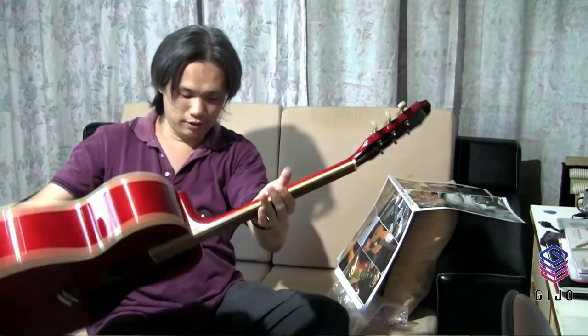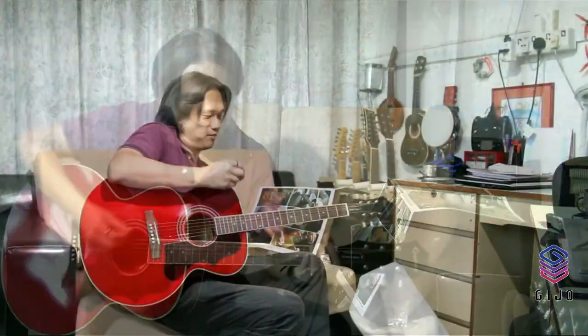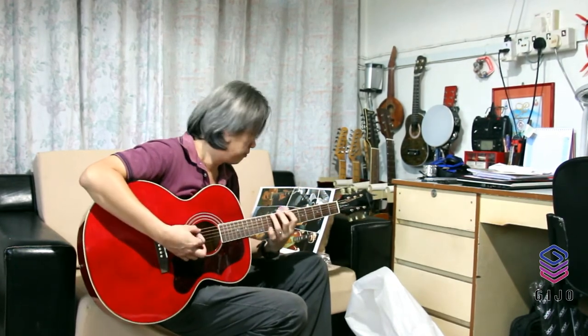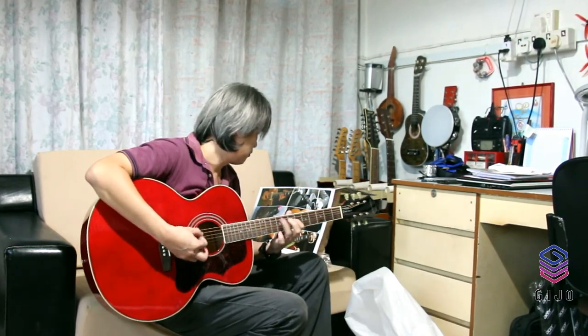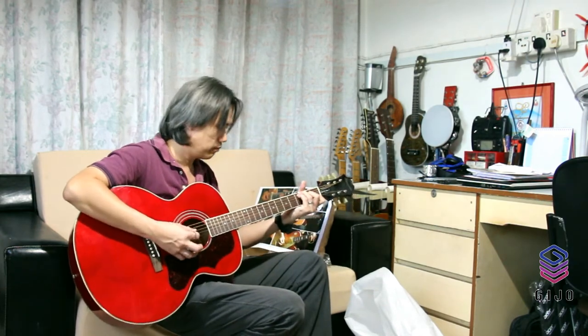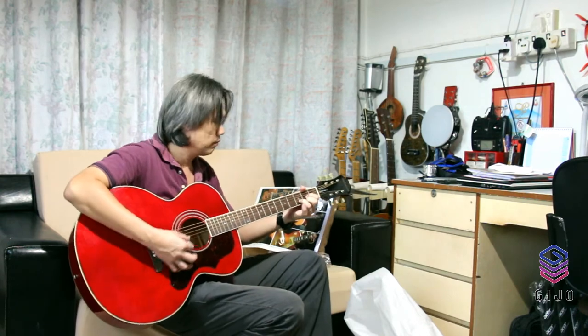Someday I'll use this guitar and sing some songs for you. Nice to see you, thank you for watching!